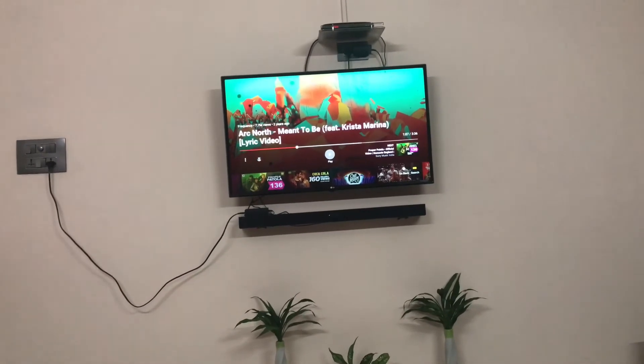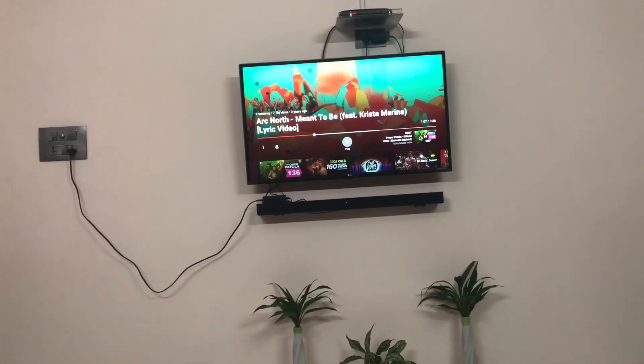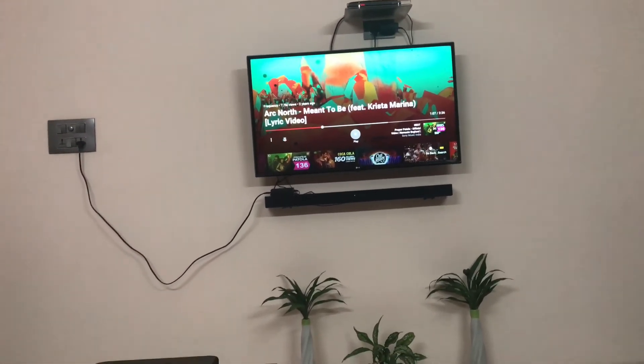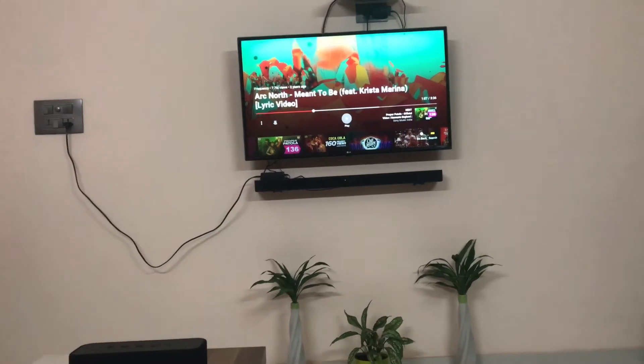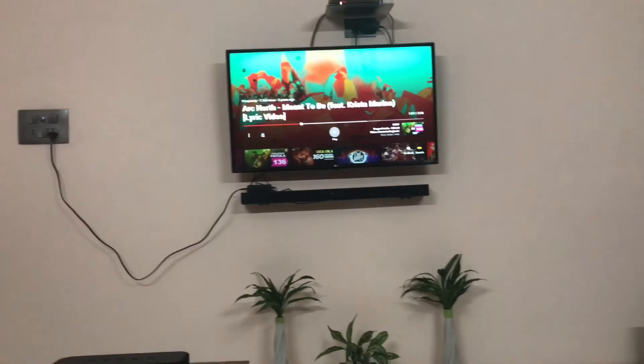So guys, this was the LG SK5 soundbar review. I hope you liked it — please hit the like button, subscribe, and comment down below if there was anything missing. Bye bye guys.